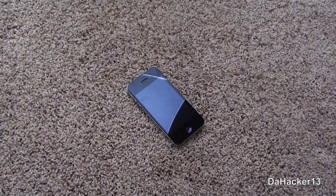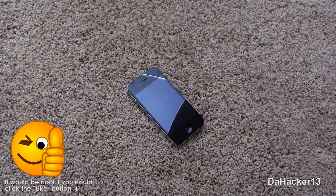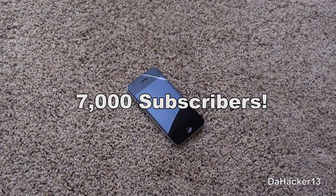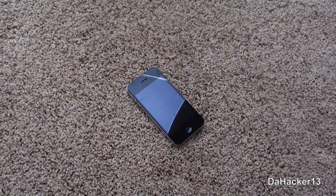Hey YouTube, what's up? This is Dehacker13 bringing you all another cool tweak called Page 2D. But before we get on to that, I just want to give a huge thanks to all my viewers and subscribers out there, because recently I have reached 7,000 subscribers, and that is a lot. I just want to thank everyone who watches my videos and is subscribed, because I am really happy for reaching that amount.